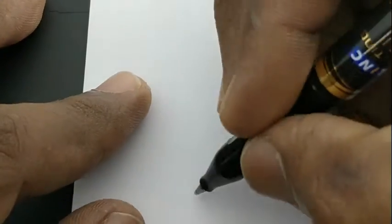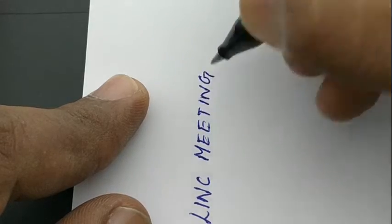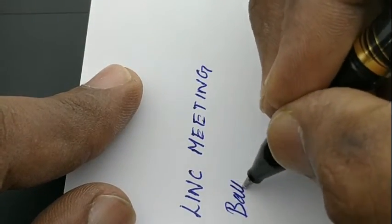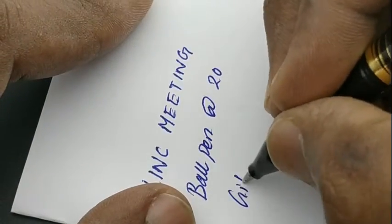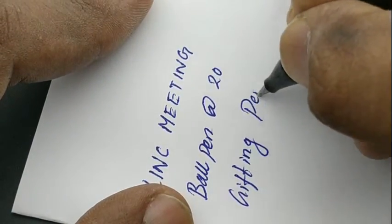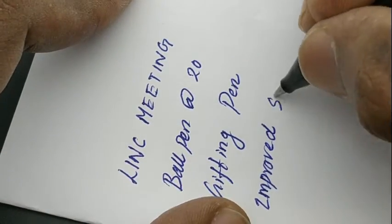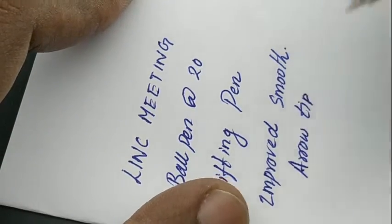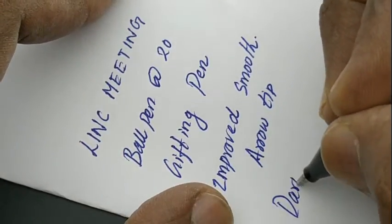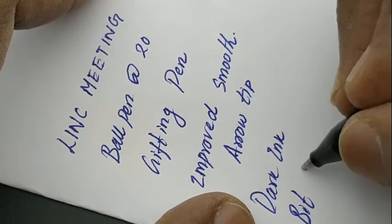These pens come in black and grey colors, which are suitable for gifting. Coming to the writing experience, this pen gives an entirely new experience compared to the other Link Meeting pens — it's very smooth with a gliding-like experience and dark ink impression, which makes a different feel while writing.